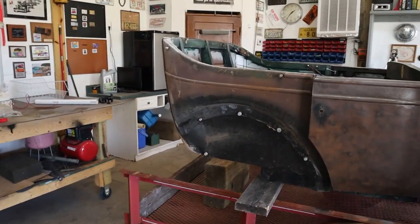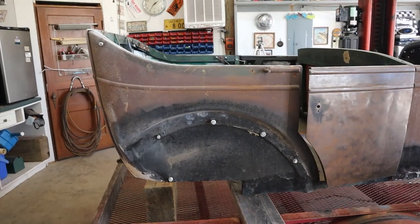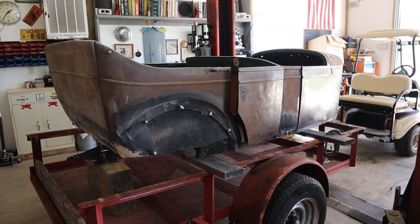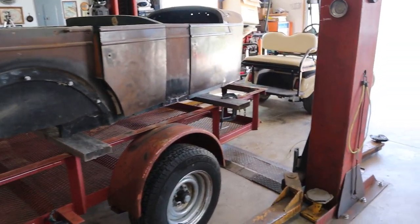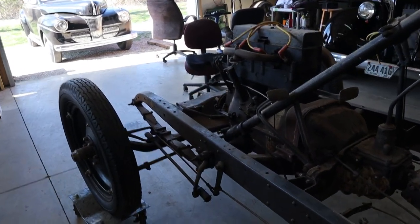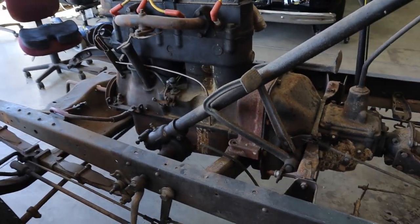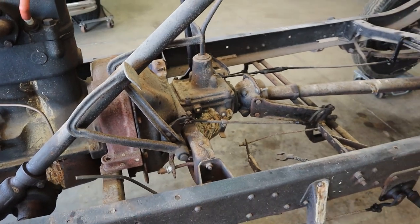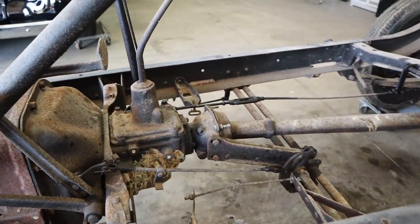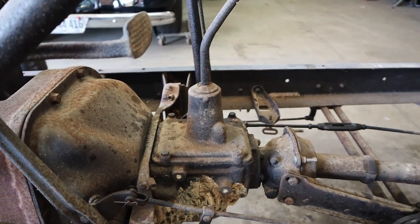If you've been following along, we got the body off of the frame the other day, and I just kind of want to take a minute and talk about something that you hear a lot of YouTubers talk about but they don't ever really show — and it's mechanical brakes, and just how mechanical mechanical brakes are.